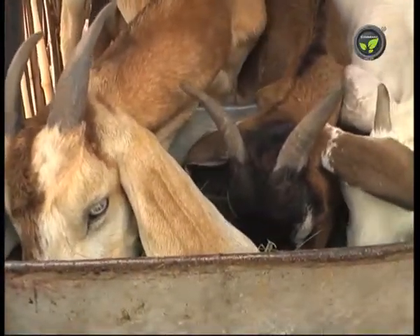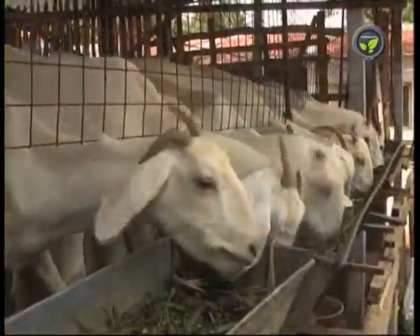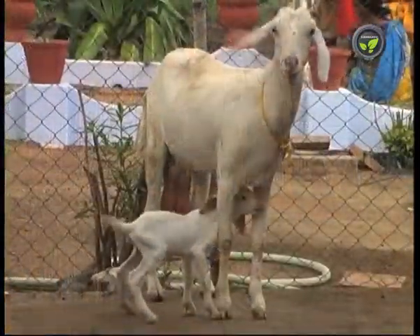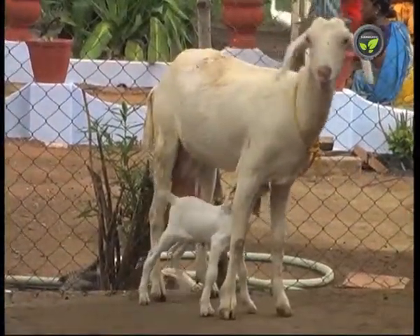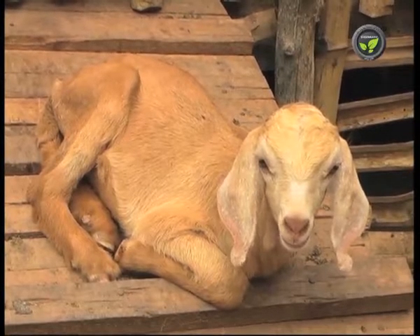Both does and bucks develop horns. Long horns trouble the goats while feeding in this type of shed. This problem is more in bucks, hence dehorn the kid within 10 days with a hot iron rod or caustic potash. Let a trained veterinarian do this delicate job.